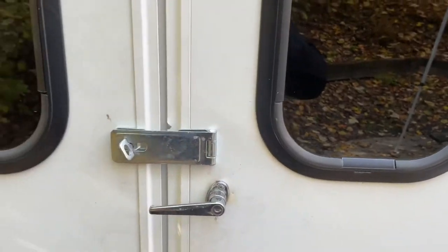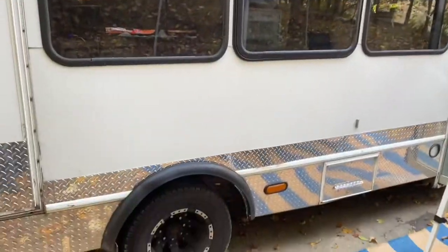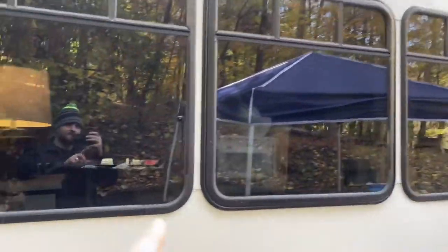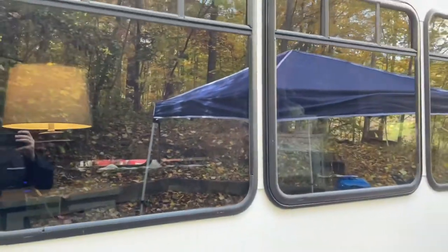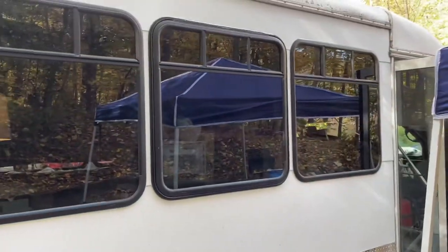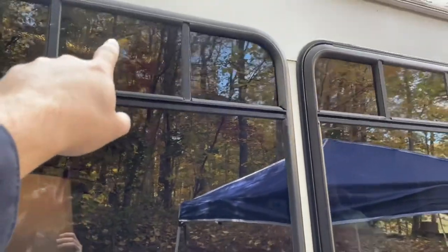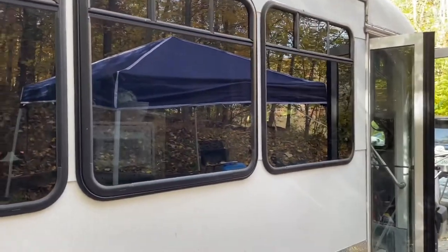Nothing crazy expensive or crazy money into it — just something that works, and we can go camping in and have a good time, and plus pull our race car trailer and all that stuff. One thing I will say, these windows here are your worst nightmare when it comes to heat and cooling. That's why we've got that roll of insulation up there — it's that bubble wrap insulation. We just roll it down, it covers the windows up, and you're in good shape.